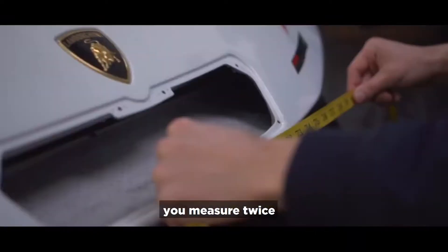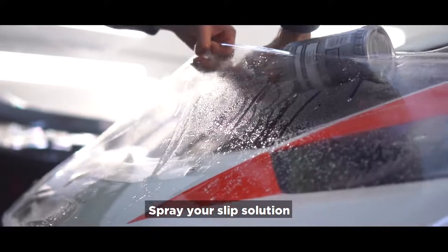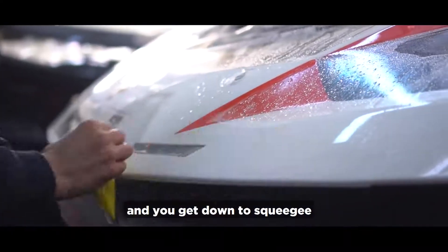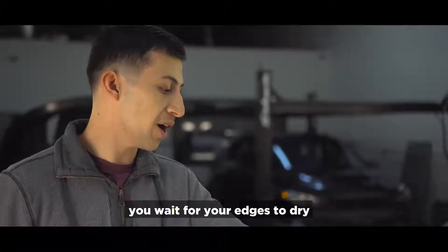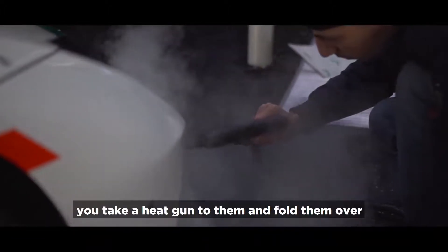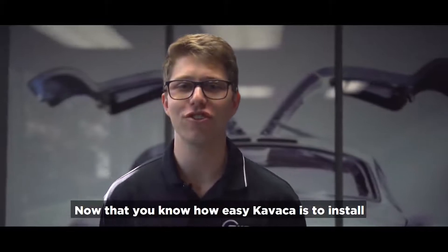The installation for this is very simple: you measure twice, cut once, clean up your panel, spray your slip solution, lay down your film, get a nice stretch, and then get down to squeezing. Once all the slip solution is out, you wait for your edges to dry, take a heat gun to them, fold them over, and voila.